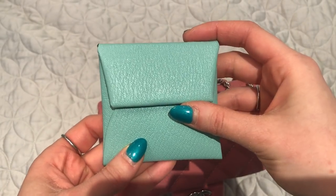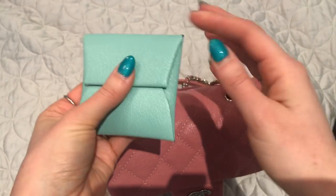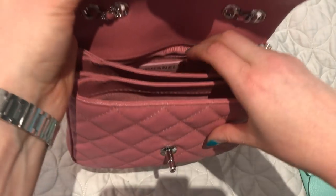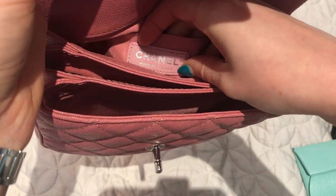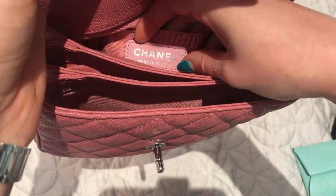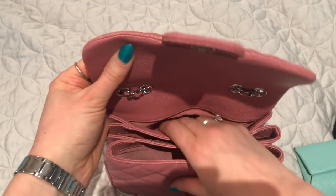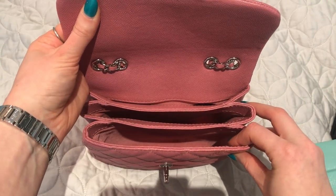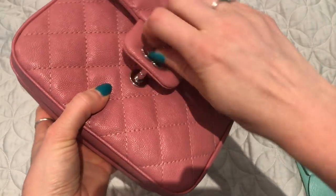There is a slip pocket in the back compartment where the Chanel leather tag is — it says Chanel and it's made in France, which is nice. I don't have anything in that slip pocket at the moment. That is everything I have in the bag today.